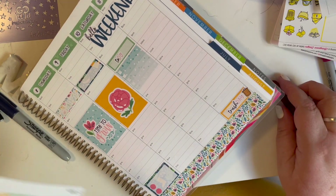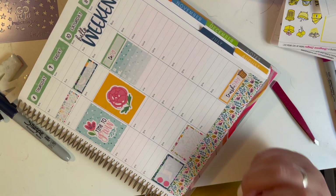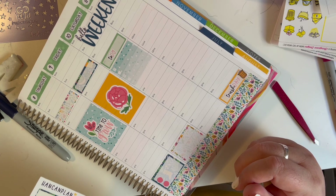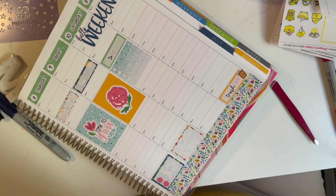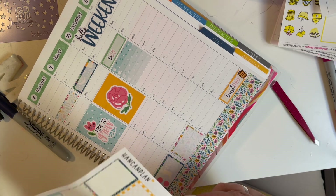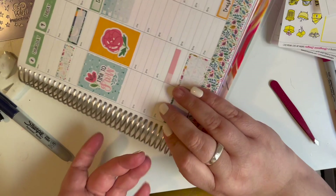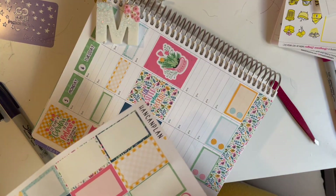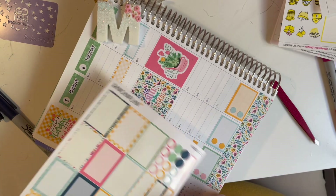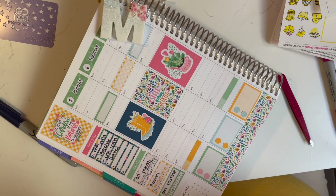Now we have those fixed and can continue planning. First thing I'm going to do is put down the half box on Friday because I'm not sure what I'm doing. Then I'm going to put down what I think is like an eighth of a box to mark the nights I have to make dinner — or come up with dinner, as I like to say, because I hate cooking. Sometimes I'd rather just buy dinner instead of having to cook. I'll put down the boxes for the days I have to do that, which are Monday, Wednesday, and Friday.